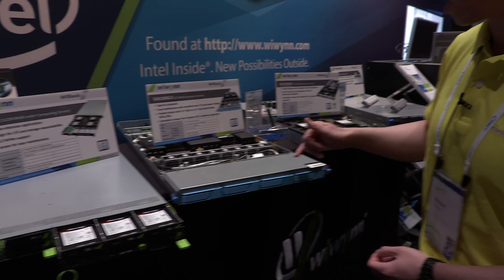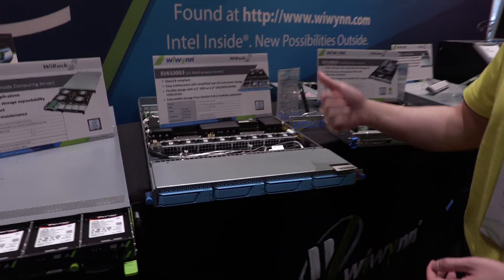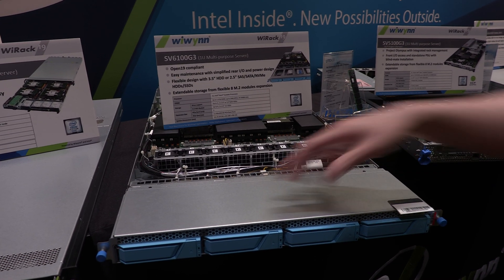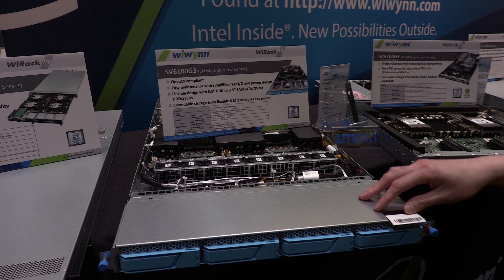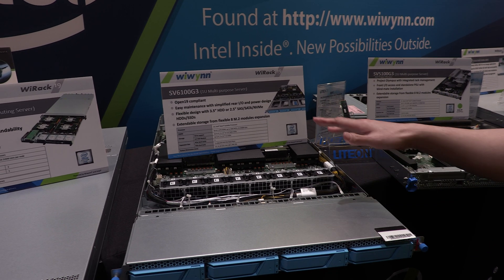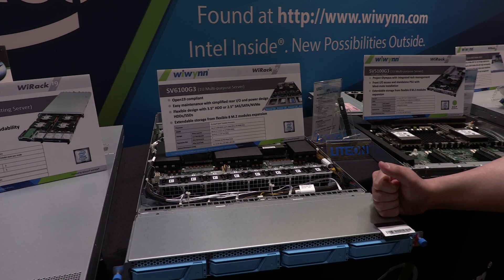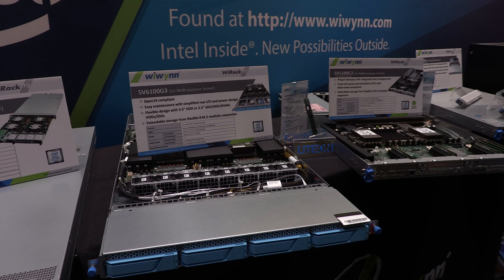Moving on, let's look at the Open19 new model that we have this year. This is the SV6100G3. We have four drives — this can be 3.5 or 2.5 inch hard drive storage. This is a two-socket motherboard as well, and this is the latest from the Open19 community.